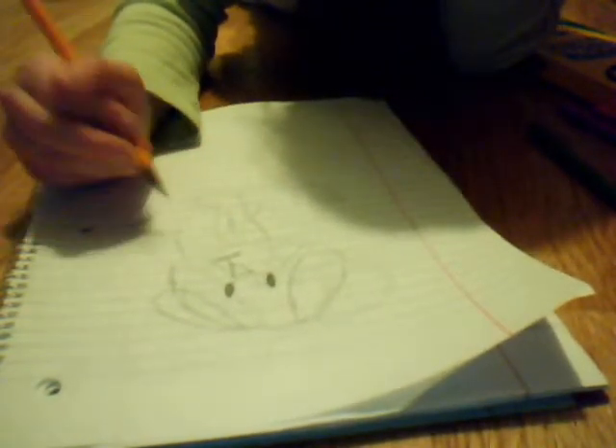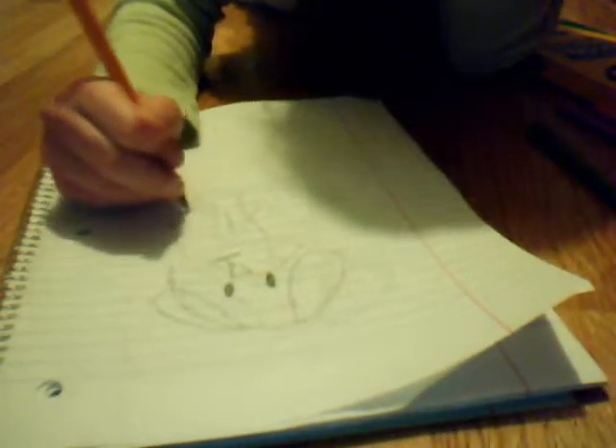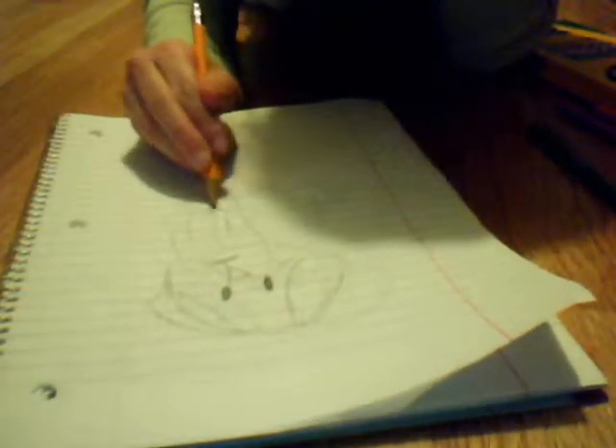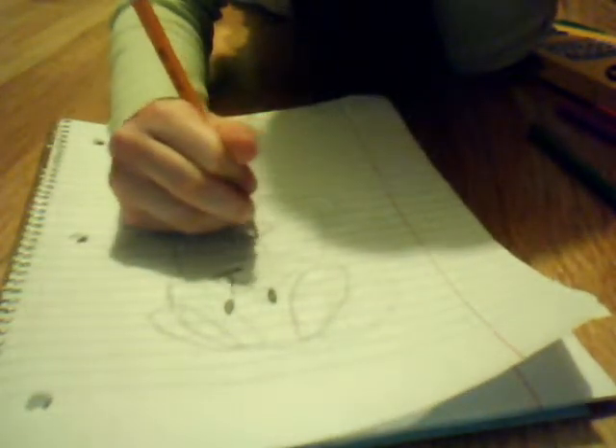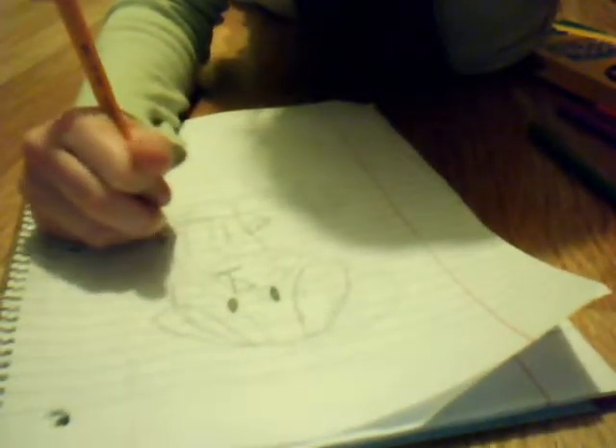You draw — this is a bad one right here — but you draw, like, a line and then a circle at the bottom of it for the feet. You draw the tummy line. Then one, two, three, four — I have four little toes behind the front paws.